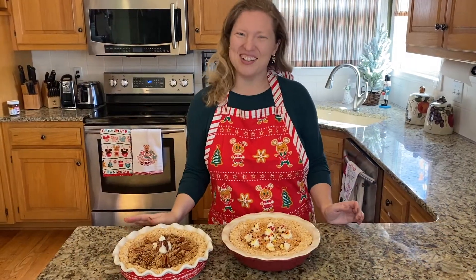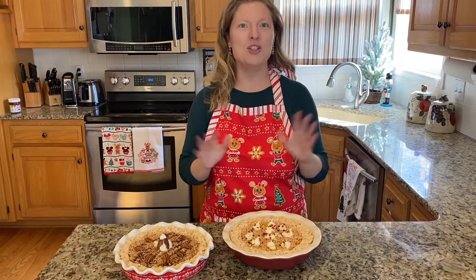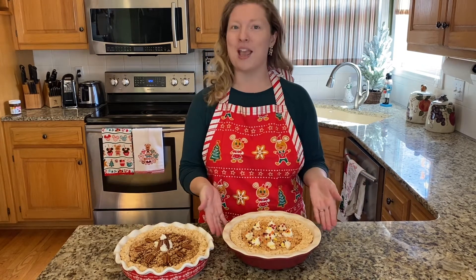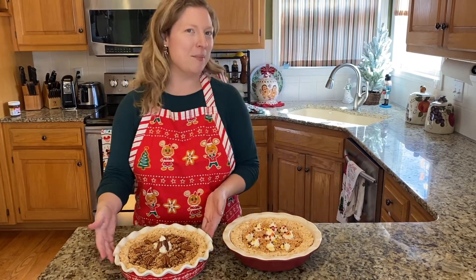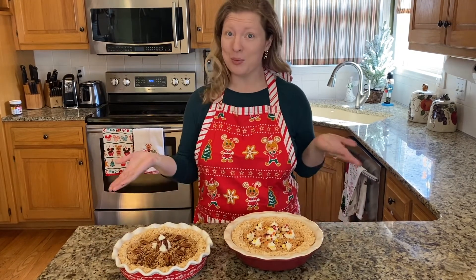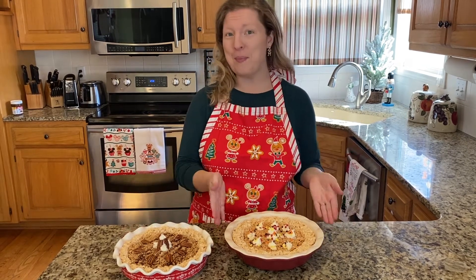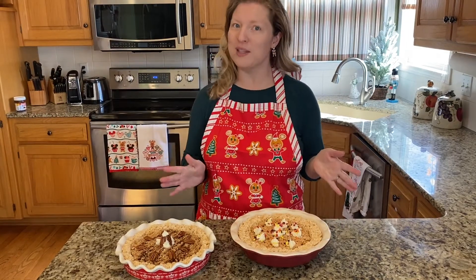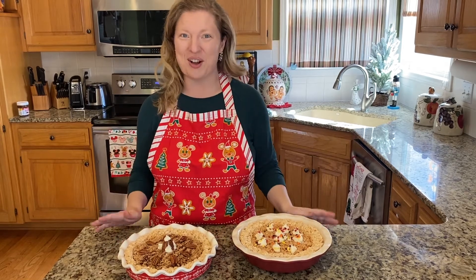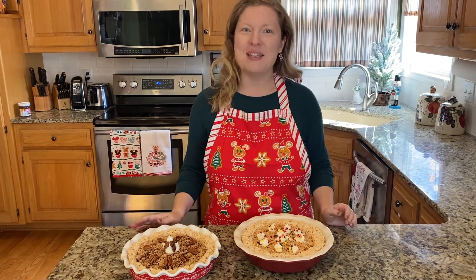Hi friends! Welcome back to our channel. Today I'm going to be doing another fun cooking demo for you, showing you how to make two fun different kinds of seasonal holiday treats. We're going to be doing a pumpkin pie Rice Krispie Treat as well as a pecan pie Rice Krispie Treat. These are both treats that have been very popular this year at Disney World. Disney World released a pumpkin pie Rice Krispie this past fall and they still have them in a few locations, and they just released a couple weeks ago for their Christmas holiday the pecan pie Rice Krispie Treats. So this is kind of our take on making these at home.